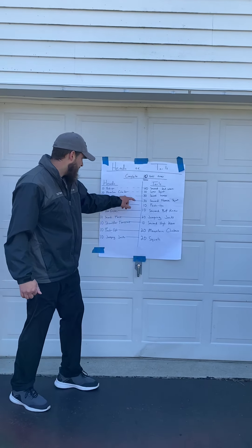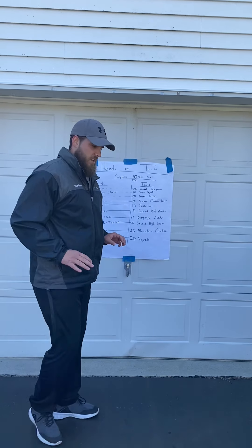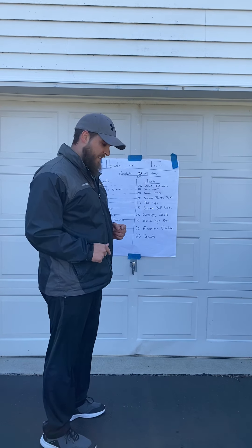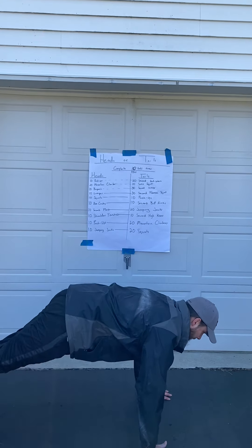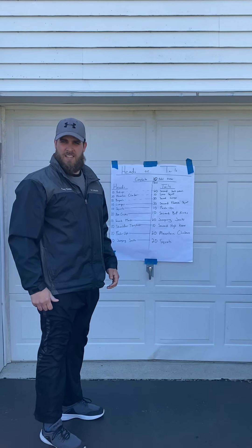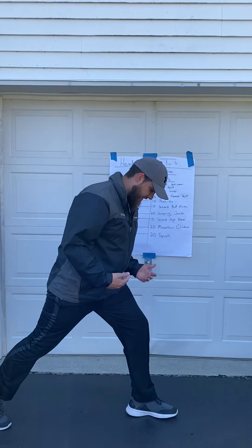So what is a burpee? A burpee is where you get down into a push-up position, push yourself up, bring your knees into your chest, and then you stand up. Down, push up, jump in, move up — that is a burpee.